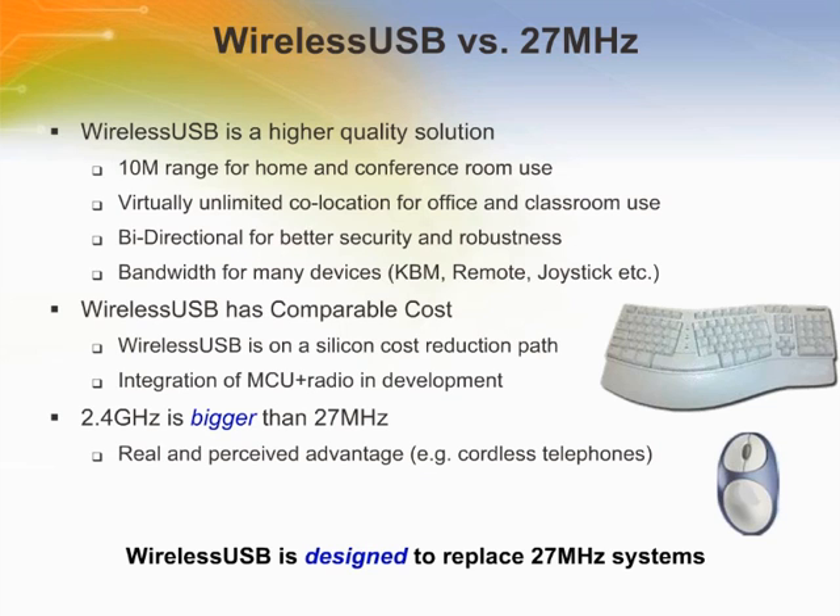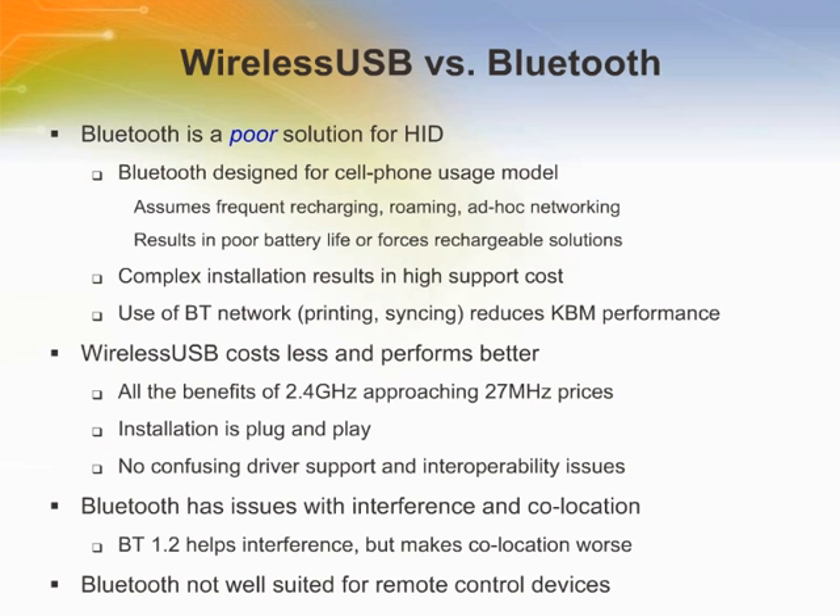Here the differences between Wireless USB and 27 MHz technology are presented, followed by a comparison between Wireless USB and Bluetooth technologies.